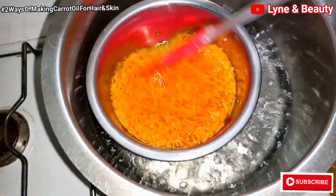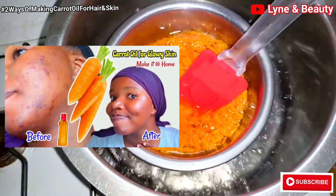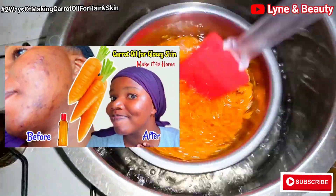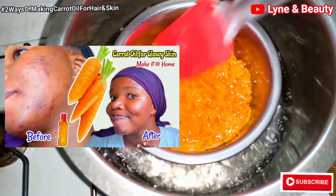This is so amazing and it's better than the method I've shared previously. Please go ahead and check out that video — there is a video on how you can make carrot oil, but this is so different from that.